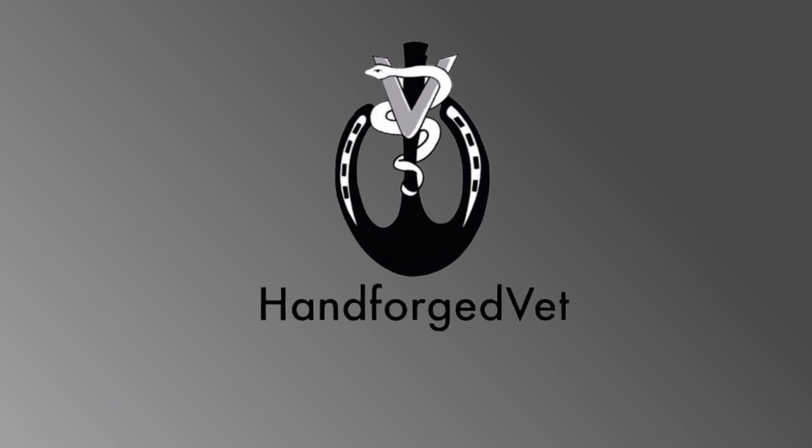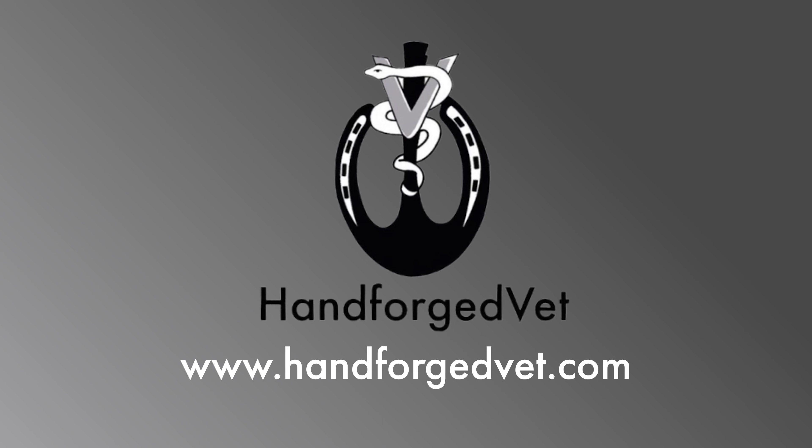Thanks for watching. For more information, go to www.handforgedvet.com.